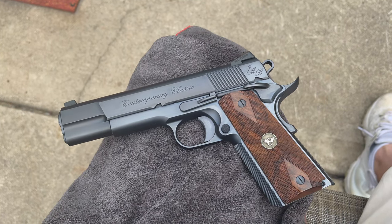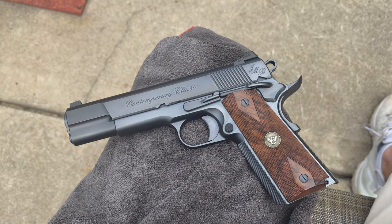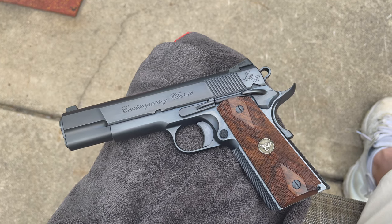YouTube, what up? Bobby C. back with another handgun quick look. Today we are looking at a Wilson Combat Contemporary Classic.